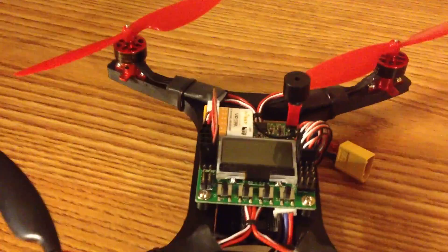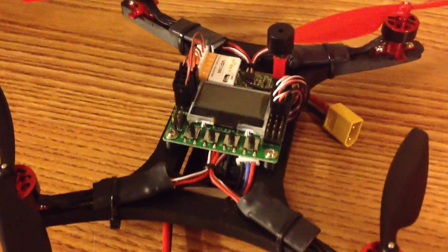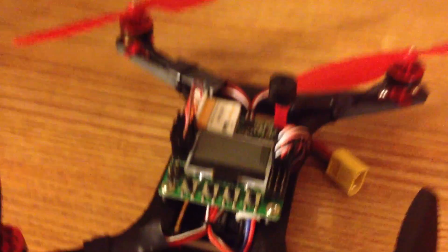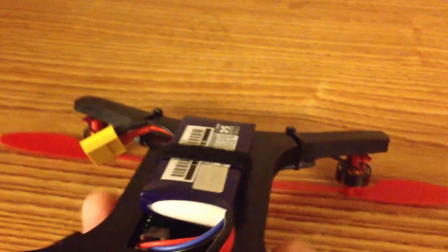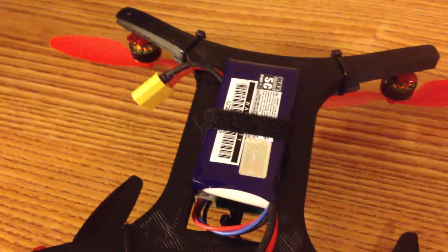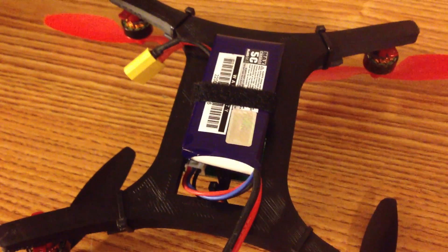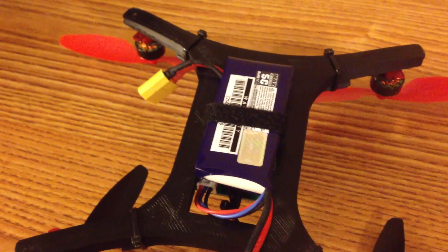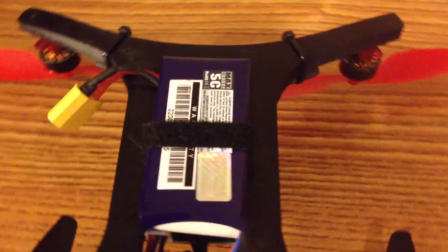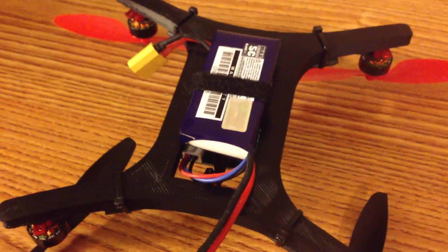Down the middle of the quadcopter is my power distribution. I did not use any type of board — I just soldered the cables together. I also routed all the signal wires underneath the KK-2, and then it comes up on the side and plugs in right there. On the bottom of the quadcopter, I have a Nanotech 1000mAh 2-cell battery — 25C discharge with a 5C charge rate. On this build, with its power system and weight, I get about 10 minutes of flight time, which is more than enough since I have another battery to swap in. I also have a small Velcro strap zip-tied onto the bottom of the frame so the battery can slide in and out easily.